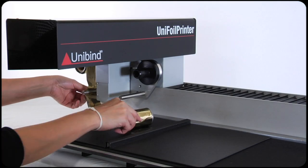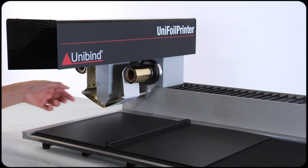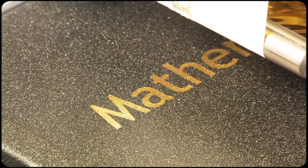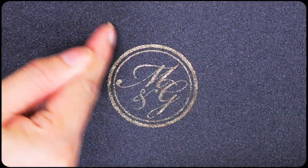You can print in five different colors, one at a time. Your printer will ask you each time to place the correct foil. Confirm your print job. Now your Unifoil printer will print the foil, leaving you with a beautiful result and a high quality foil print.